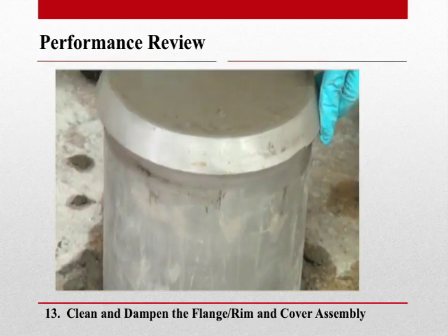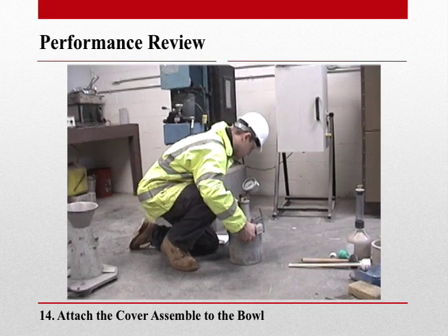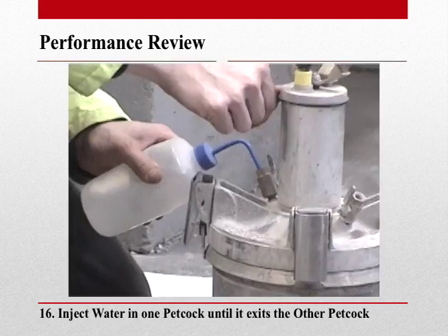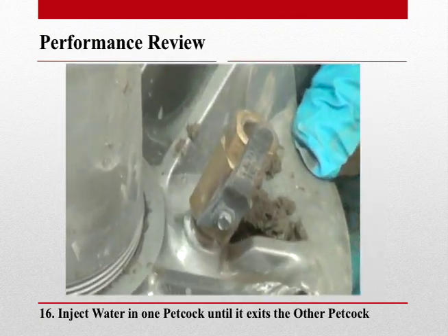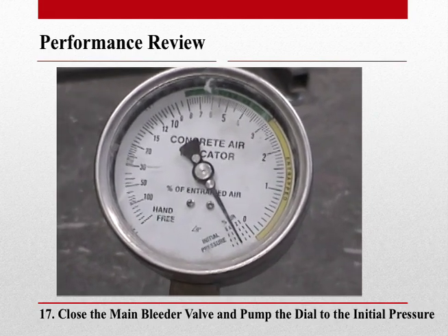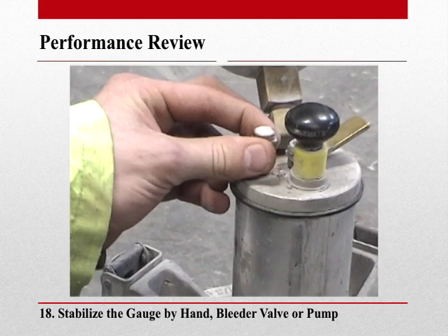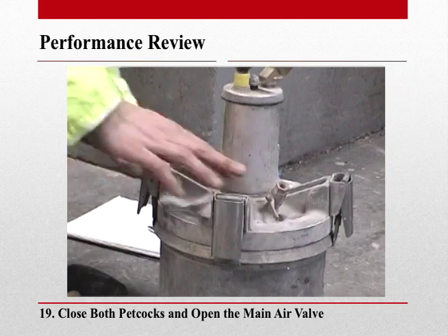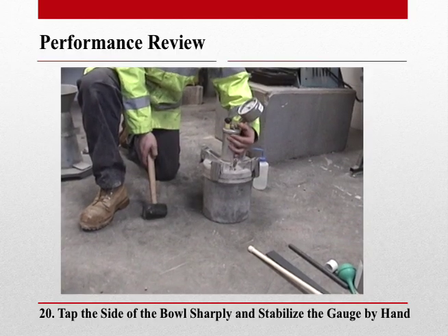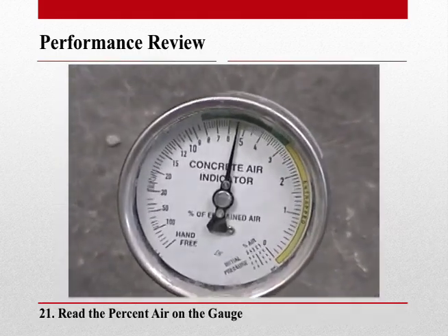We now want to clean and dampen the rim, flange, and cover assembly, then attach the cover assembly to the bowl. Close the main air valve and open the petcocks. Inject water into one petcock until it exits the other. Then close the main bleeder valve and pump the dial to the initial pressure — for this meter, the initial pressure is minus three. Stabilize the gauge by the bleeder valve, by hand, or by the pump. Now close both petcocks and open the main air valve. With the main air valve still open, tap the sides of the bowl sharply and stabilize the gauge by hand. After stabilization, read the gauge.